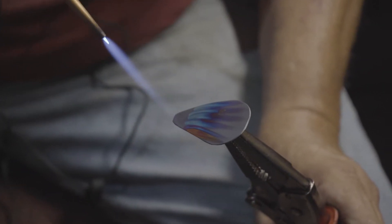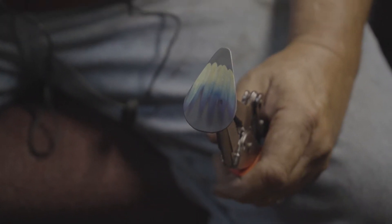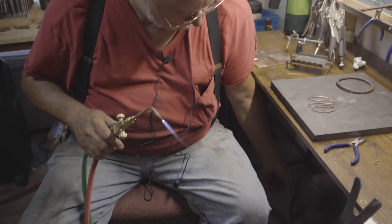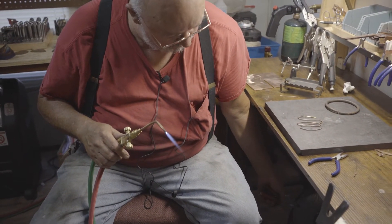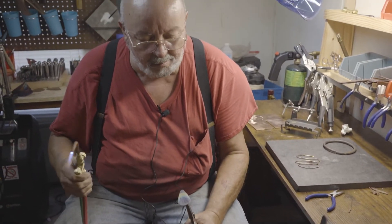Then we're going to heat it up and get our hottest colors first. Now we need to cool it off again and we're going to bring it back up.